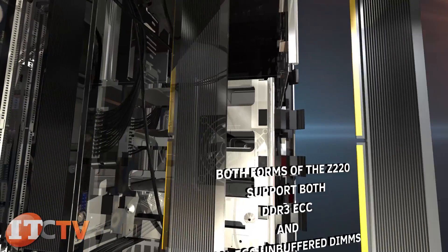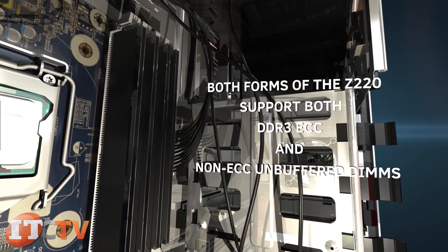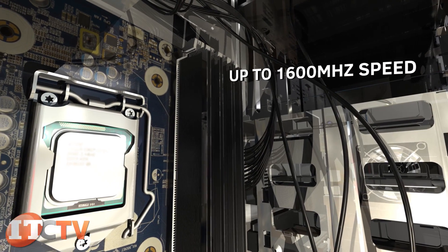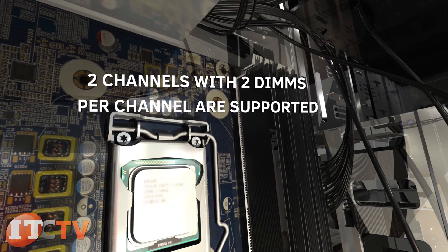Both forms of the Z220 support DDR3 ECC and non-ECC unbuffered DIMMs for up to 1600 megahertz speed. Two channels with two DIMMs per channel are supported. Speed is dependent on configuration.